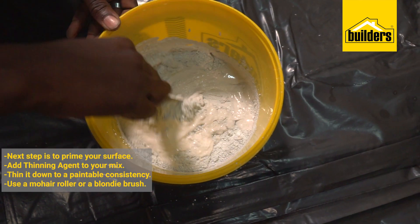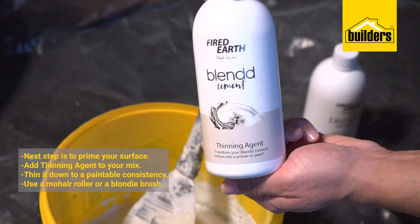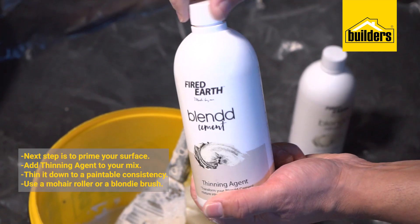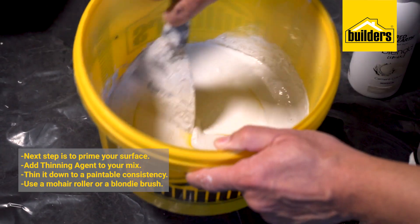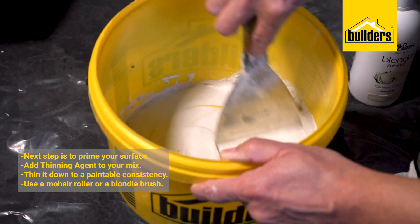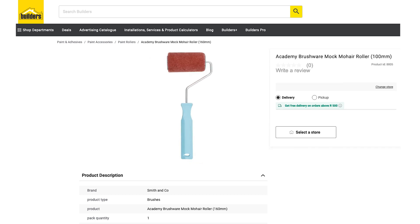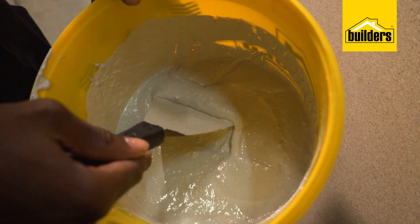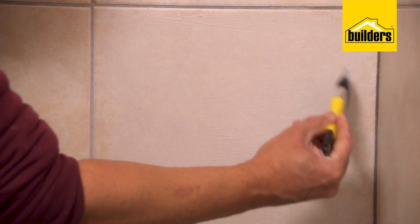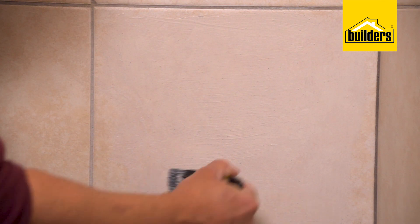The next step would be to prime the surface. You prime the surface using your same mixture that you already have; you add your Blend thinning agent to that mixture to create a paintable consistency, which you then apply onto the surface using a mohair roller, preferably. What are the things we need to consider in this consistency? What should that feel like — you would liken it to what? Like it should look like paint?